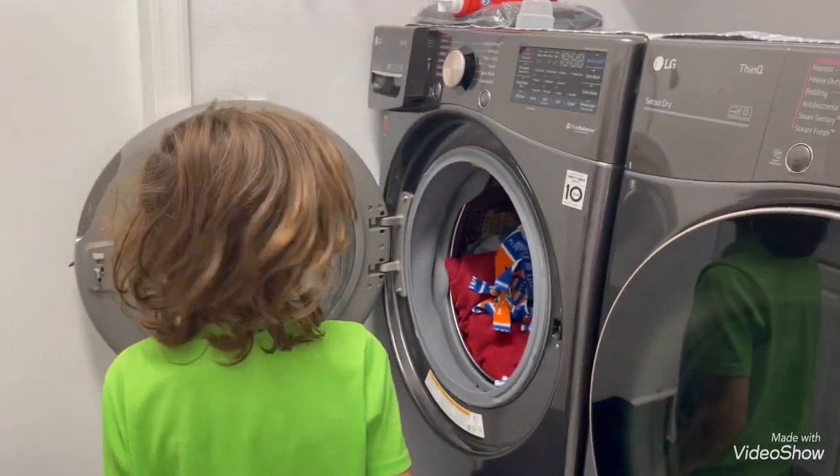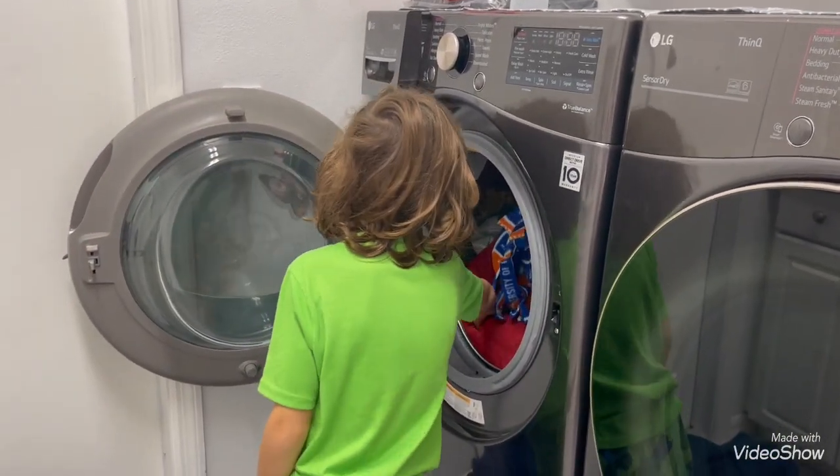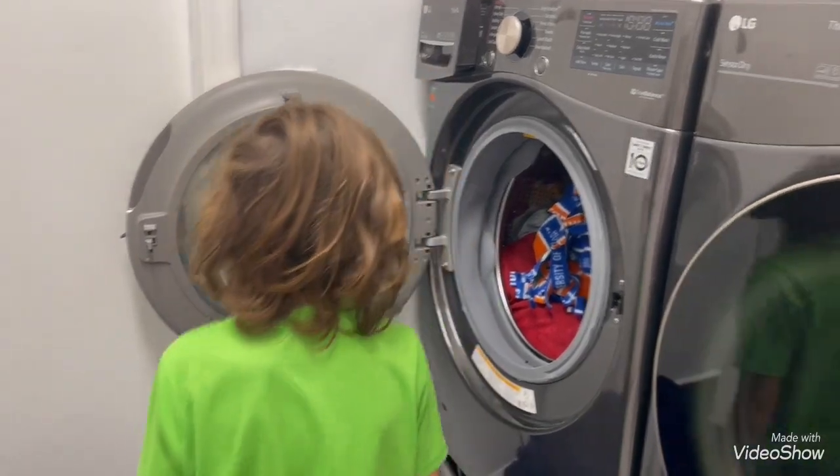What do you think the capacity is of this washer? I don't know. Probably 4.5. 4.5.